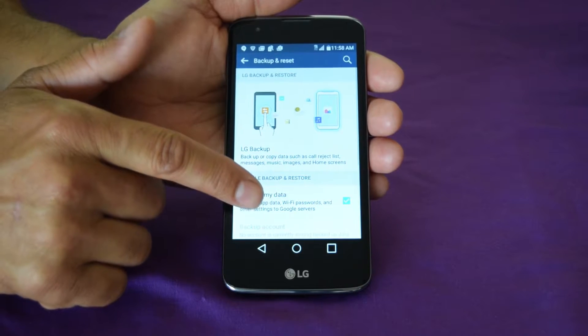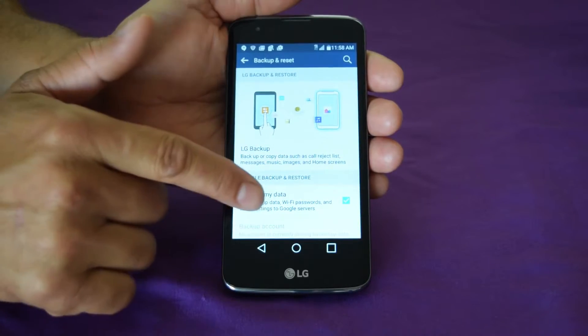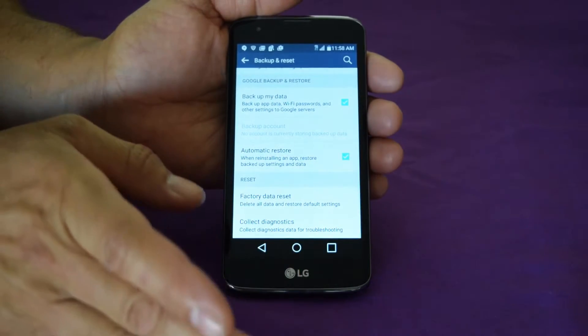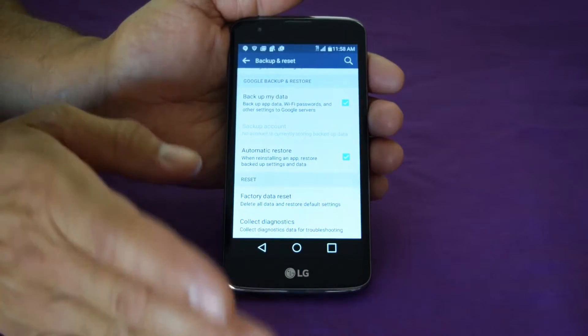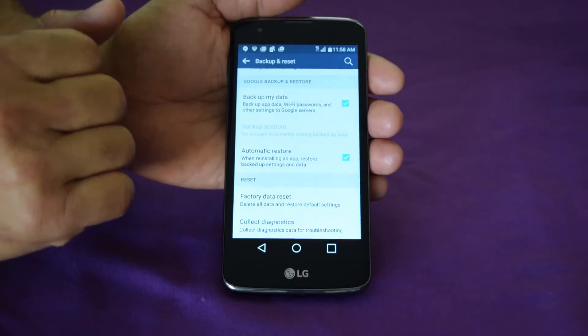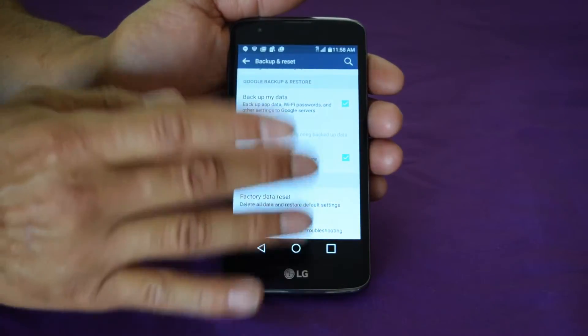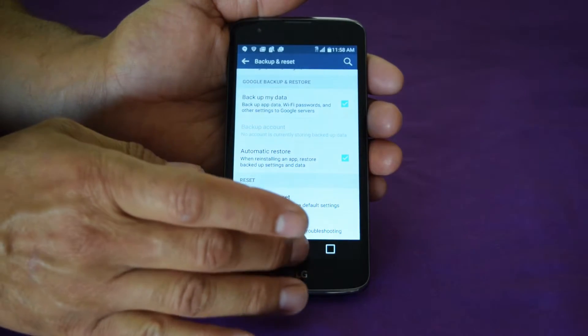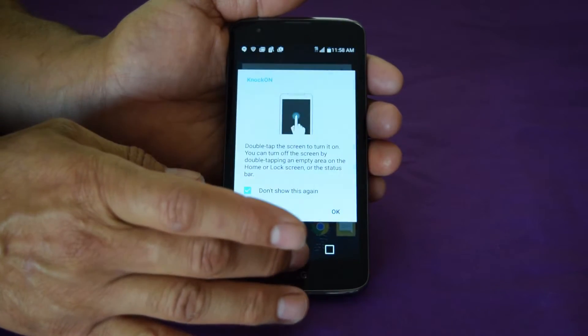It has right here Factory Data Reset — this is the easy way if you have access to your phone. But most people need to do a factory hard reset because they forgot their password, their pattern password, or whatever. Sometimes you just want to wipe everything and reboot and start from the beginning.